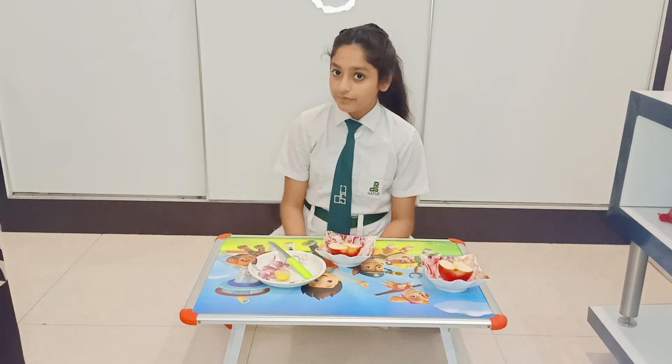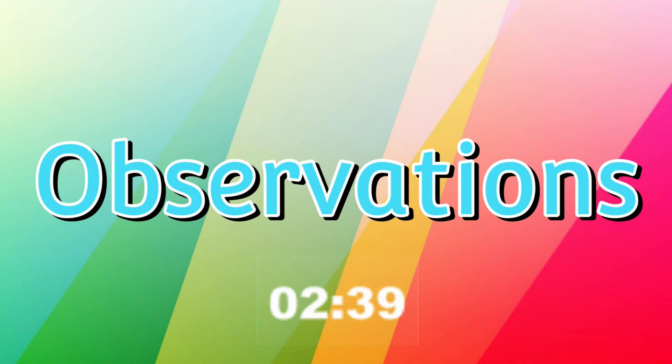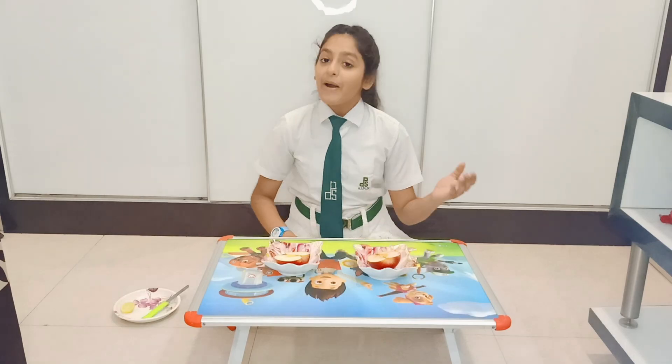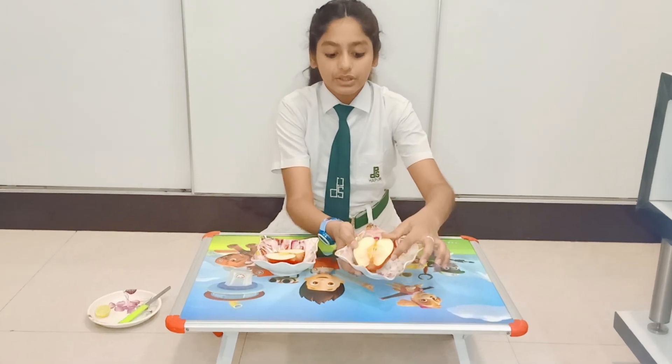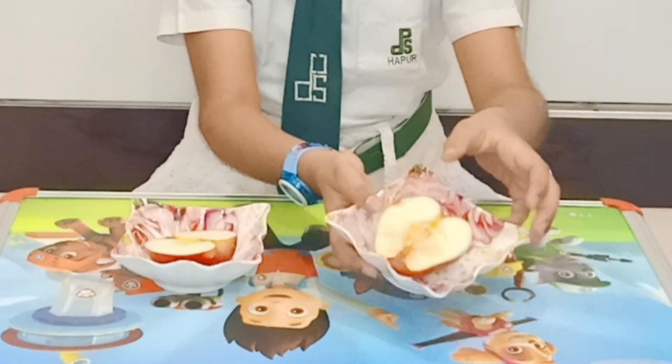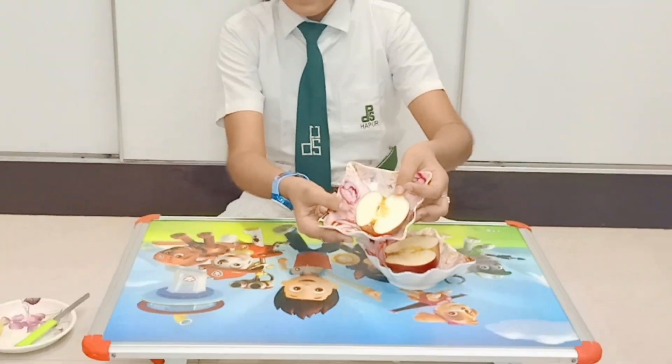Now, we will observe the changes after a few minutes. Now, as we can see, the part on which we did not apply lemon juice has turned brownish. But the part on which we applied lemon juice remains unaffected.